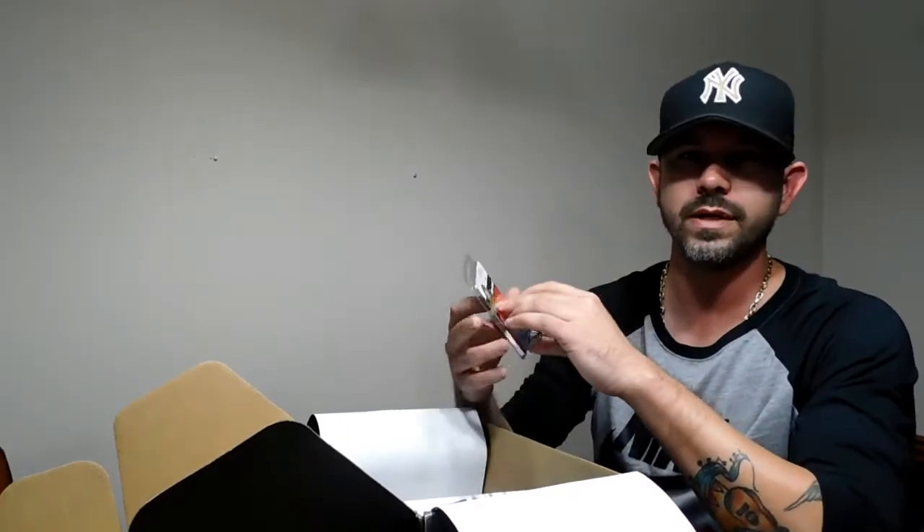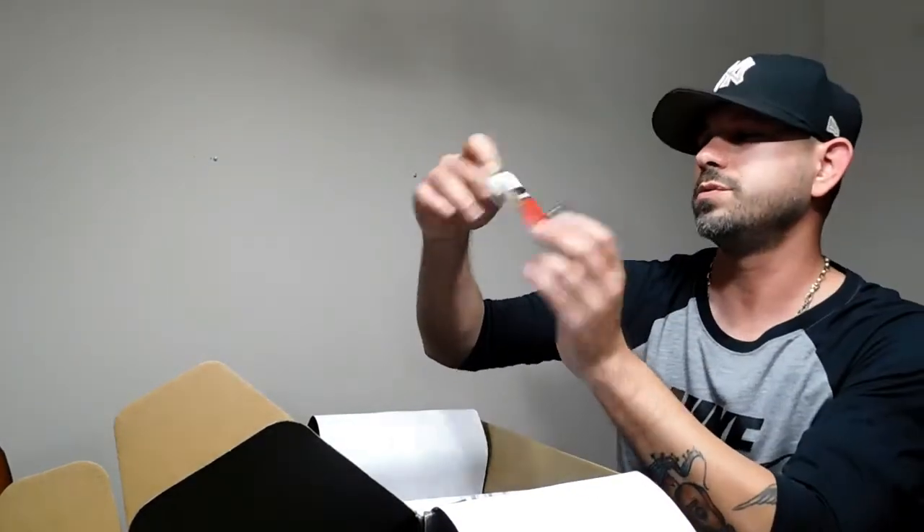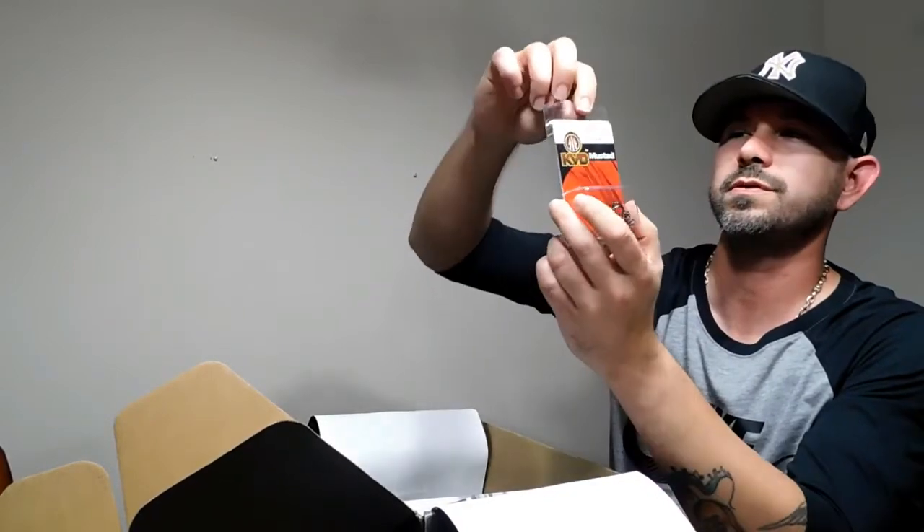I got the Mystery Tackle Box Elite like a week ago, I just been too busy and haven't put up a video. If y'all want to see it, leave a comment and I can make a video on that. These are for April — these are pretty cool. We got KVD trouble hooks, there's four to a pack.